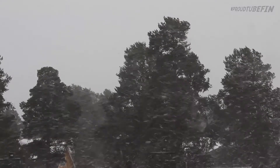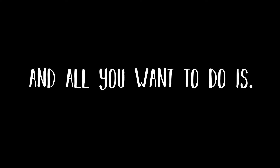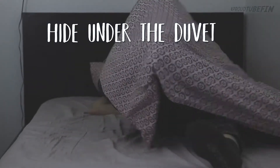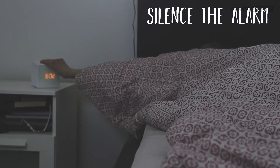Hi! This is Finland in November. It's cold, it's snowy, it's dark, and all you wanna do is just stay in bed and sleep. And hide under the duvet, of course, because it's cold and silence the alarm.